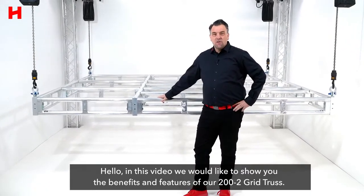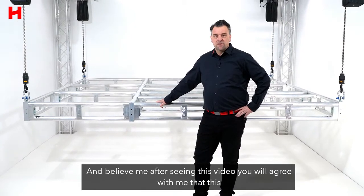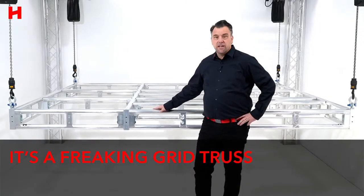Hello, in this video we would like to show you the benefits and features of our 200-2 grid truss. And believe me, after seeing this video, you will agree with me that this is a freaking grid truss.